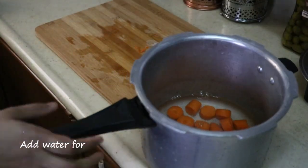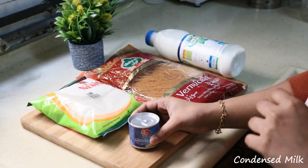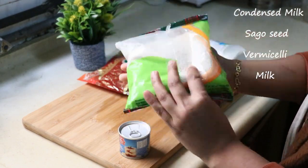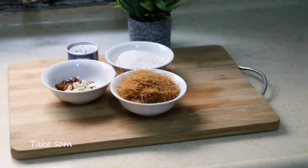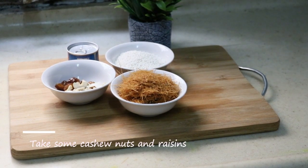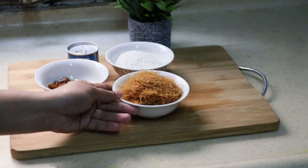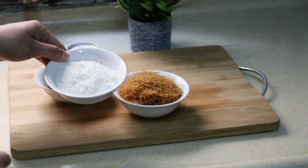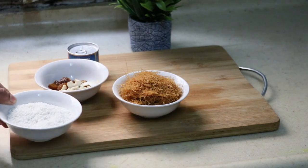Add 1 cup of cookies. Add 2 cups of cookies. Add 1 cup of cayenne. That is why I am going to cook it in the first place.